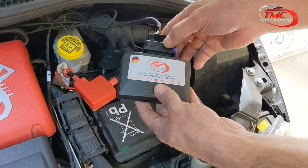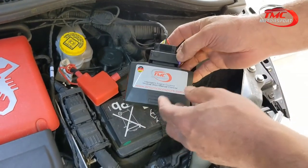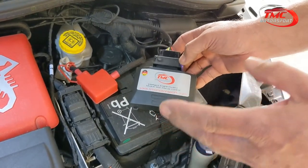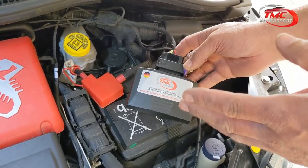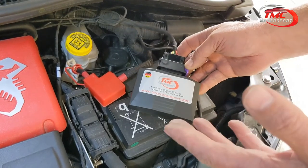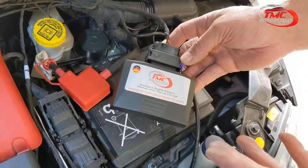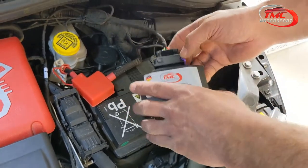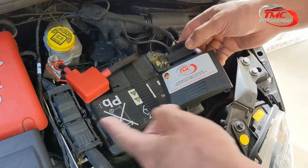Always make sure the ignition is turned off, the keys are out of the vehicle, and probably 10 or 15 feet away before you start installation. Some vehicles have keyless entry, and if you have the keys close to the vehicle the ECU doesn't power down completely. The car needs to be completely powered down for five to ten minutes so that when you start unplugging things you're not going to cause an error on startup.